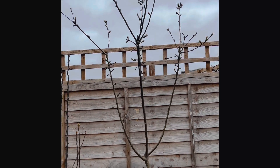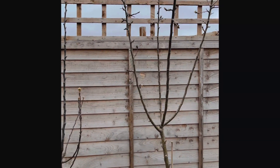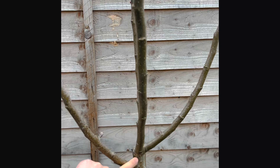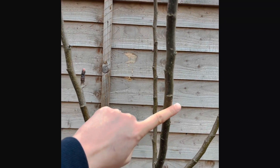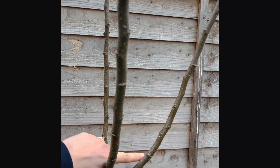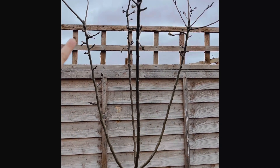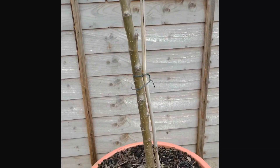What you want for a really good young tree is to create a goblet shape, which you can see here. You've got the main trunk and then four — four or five is ideal — big branches coming off the main stem, trunk, whatever you want to call it.